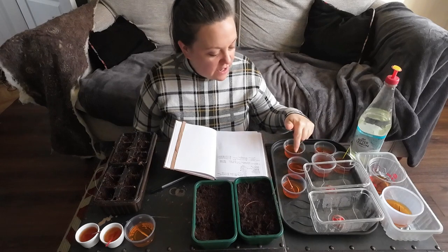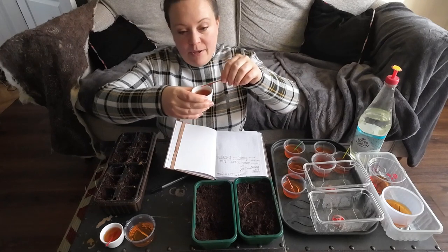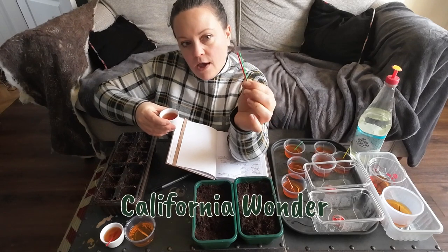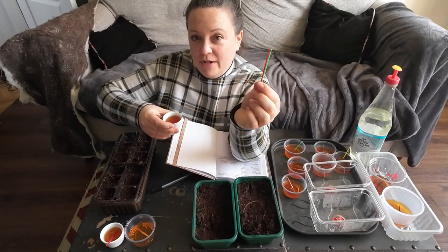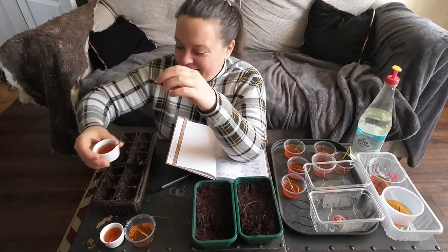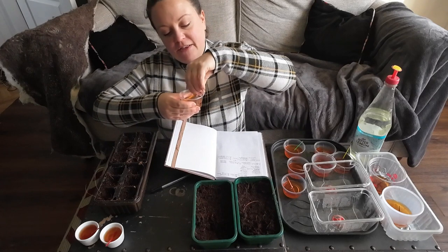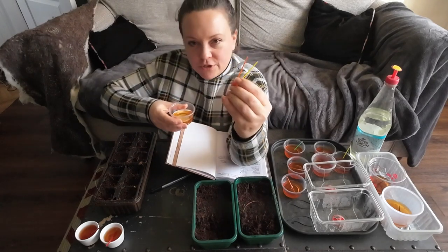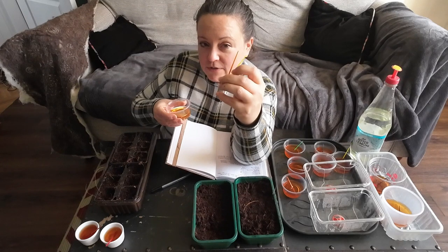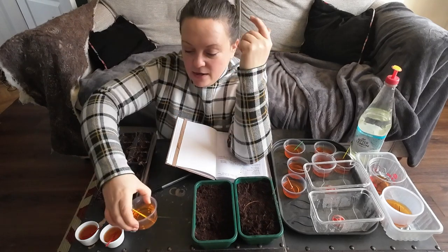I've only got about six colors, so for some of the sweet peppers I've had to double up. These here — the green and red stick — are the California Wonder sweet bell pepper. I chose those colors because the seed packet shows green ones and red ones when matured. And this one with yellow and orange sticks is the Puster Gold bell pepper, a yellowy-orange pepper. I've had to double up because I've already got chilies with an orange stick and a yellow stick.